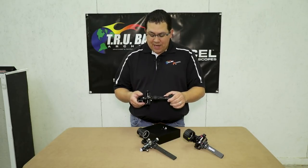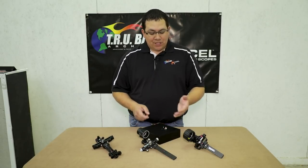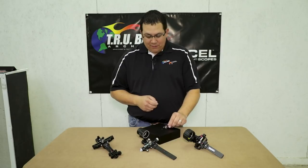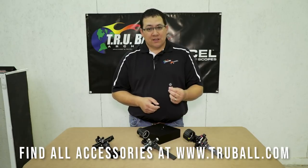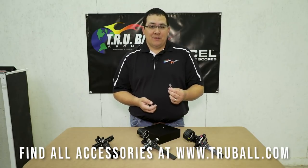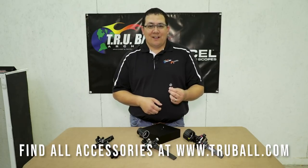So there is the AX series, the Achieve series, and the AccuTouch series, with a magnifier for each one of them. If you have any questions or need any other information about our magnifiers or any other products that we make, feel free to check us out at www.trueball.com or www.excelsights.com.